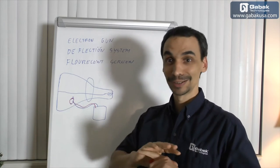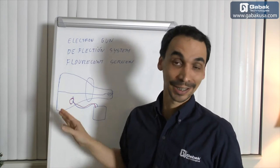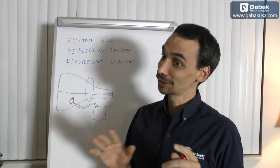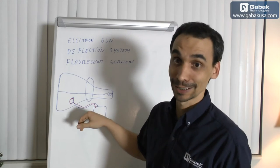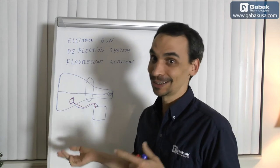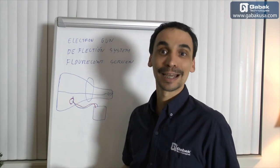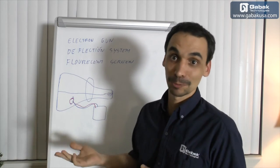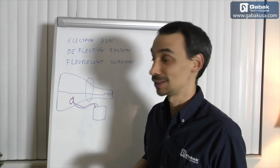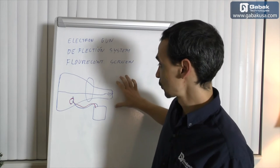Before taking apart the monitor or anything like that, make sure that you know what you're doing or be very careful, because it may kill you. If you don't know what you're doing, or if you're a little kid, try to get advice from an electrician, someone who knows what he's doing. Be very cautious about these kinds of things.